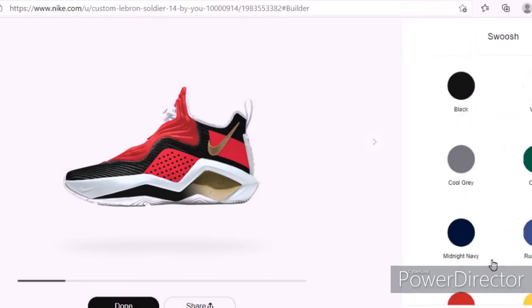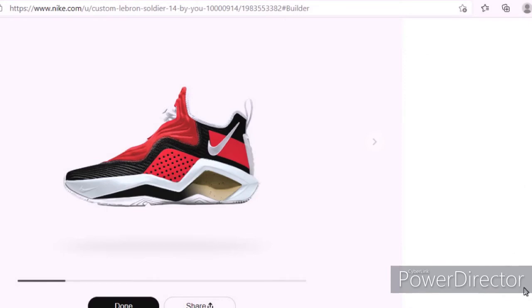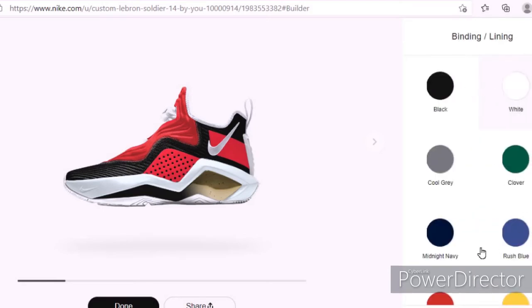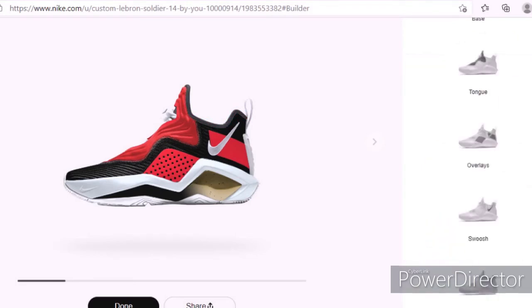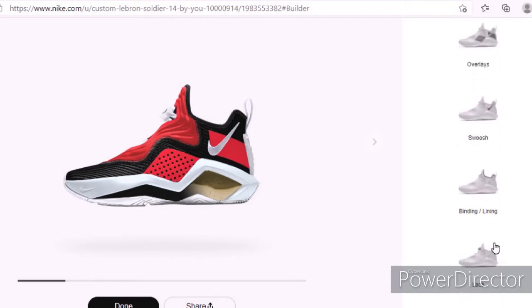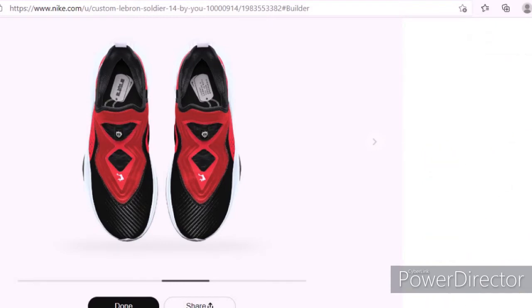For the swoosh I want to make it white — I think white just goes with the best. I'll put the link in the description so you guys can try it on your own. There are other shoes too so I will be doing some other shoes, but I just wanted to start with this one since I saw it first. For the laces, I'm feeling black.